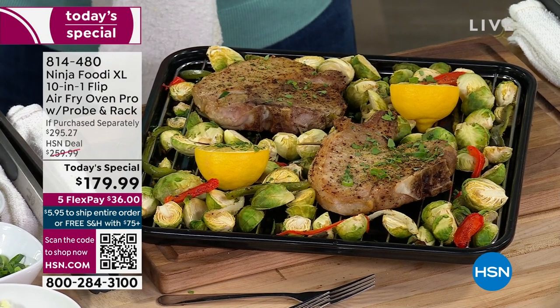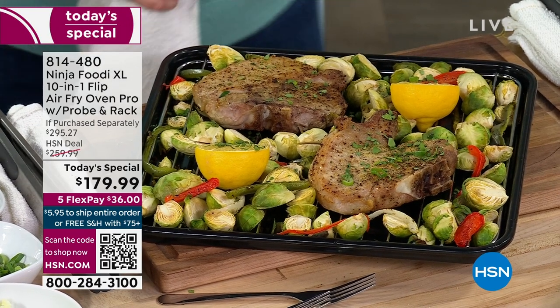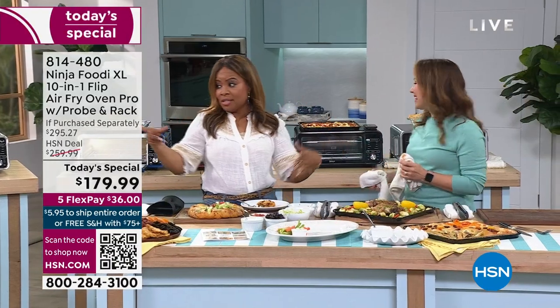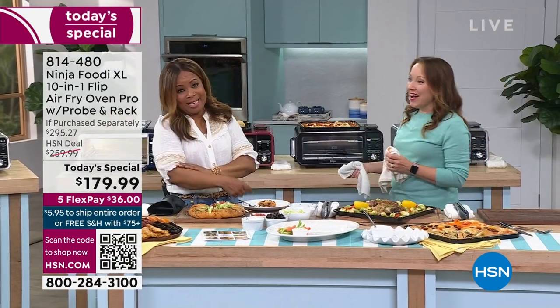13 by 13 — any pot, pan, or baking dish you use in your traditional oven, you're going to be able to use in this one. It can hold a 13-inch pizza.